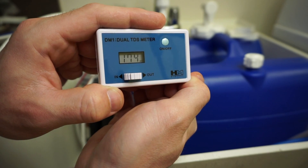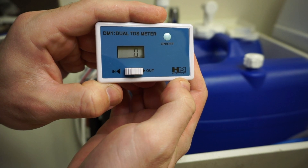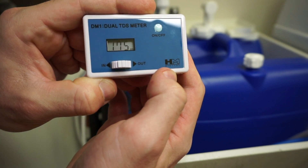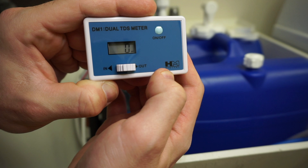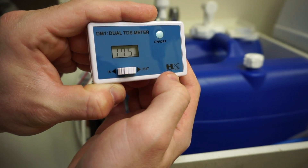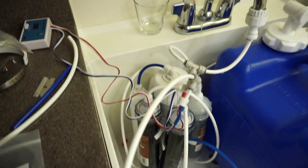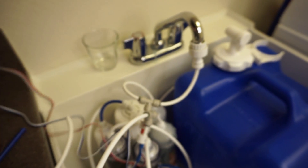There it comes — it's going through the line. Let's go ahead and swap it to the water coming out. Zero! There we go — I'm making perfect RODI water. So it's at 175 ppm TDS water coming in, and zero coming out. It's always good to know and always good to have a second way to monitor your water output to make sure it's actually good. Pretty cool!